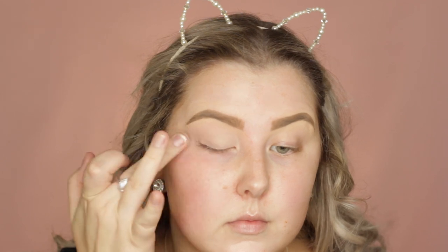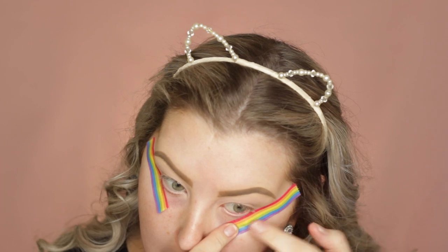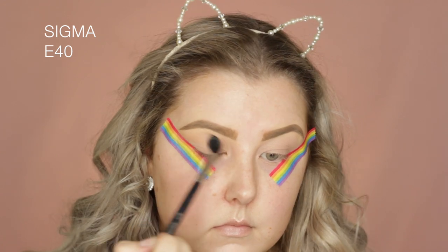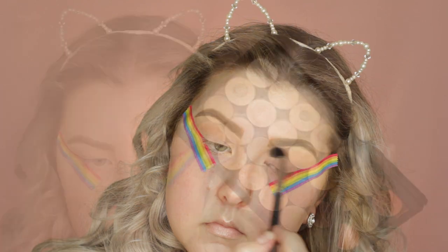Hey guys! I'm starting out with my eyes, priming using MAC Painterly Paint Pot. I haven't used this in forever. I just blended it out using my finger. Then I took some rainbow tape and applied it to the outer corners of each eye. Then dipping into my Makeup Geek Shadows, I'm taking Peach Smoothie first on a Sigma E40 as my transition shade.